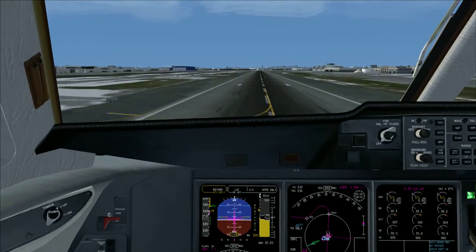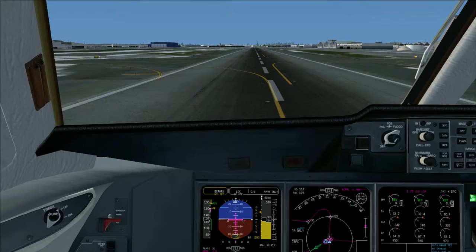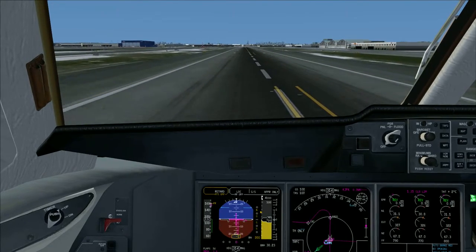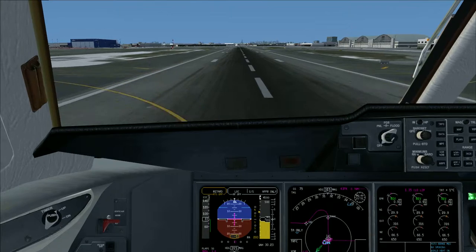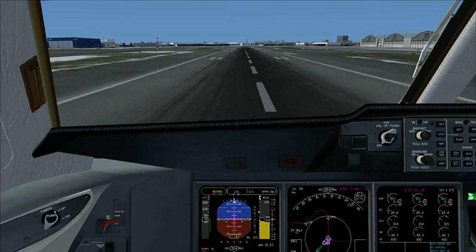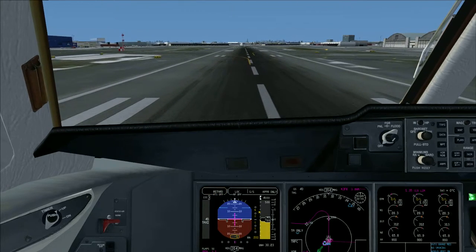Ready for reverse. 80 knots. 60 knots. Reverse lights out.